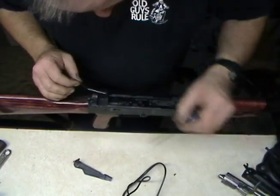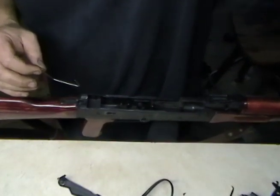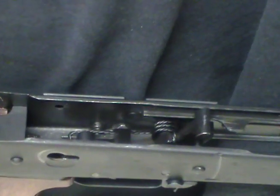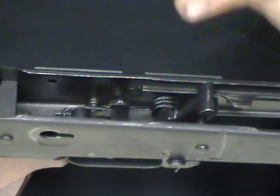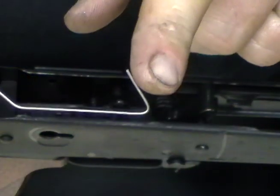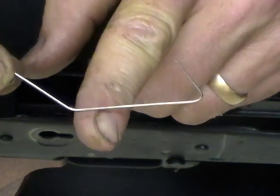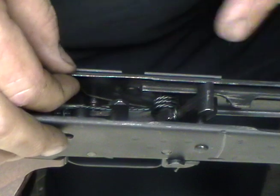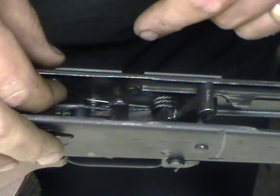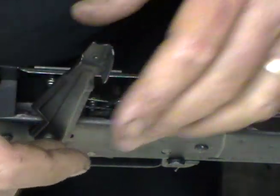I'm going to go ahead and scoot your trigger spring over just a little bit so that this thing will show up and I'm going to zero in so that hopefully it'll show up here. This portion of your shepherd hook actually clips underneath the hammer pin. And then the back portion of it is going to go over the top of your trigger pin and it's going to hold it into a groove on the pins. That thing actually wedges in with spring tension over the hammer pin and then over the top of your trigger pin, and then it is actually retained by your safety.